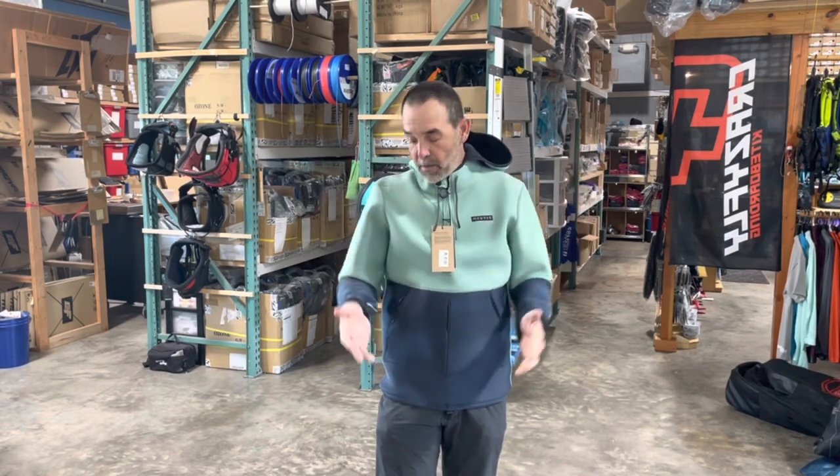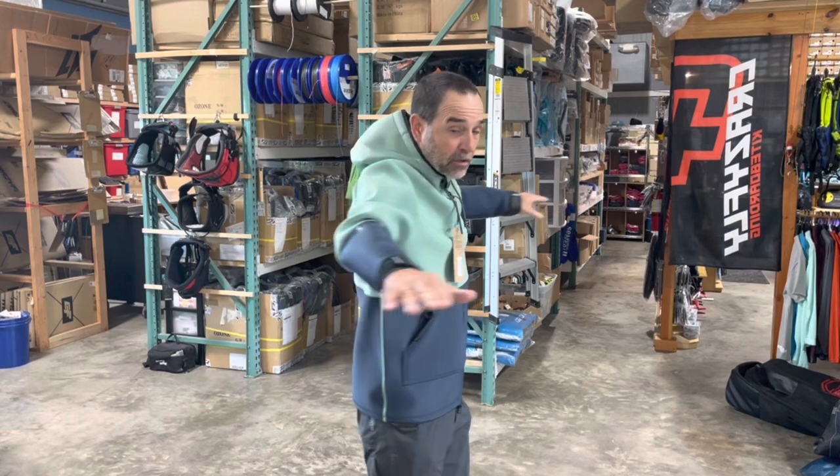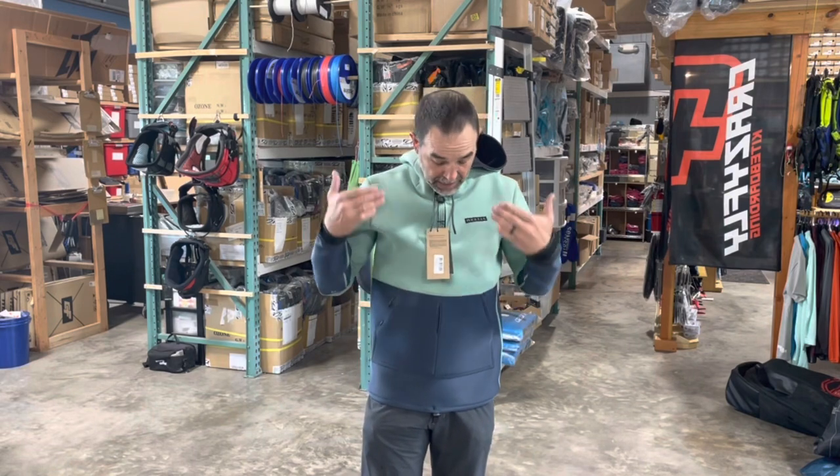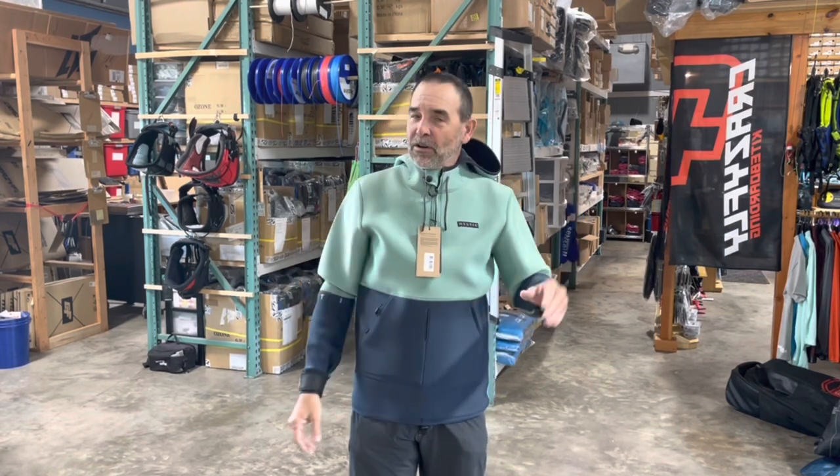Imagine having a wetsuit on — if you have a shorty and you want to take it to the next level and stay a little bit warmer, this keeps the core warm and the rest of you usually stays warm. This is the Mystic Voltage, really nice sealed neoprene. These things are money — they've become so popular. We've got this in different colors. If you have any questions about sizing and how they fit, don't hesitate to give us a call. That's Jeff Howard here at kiteboarding.com.